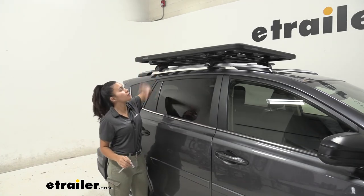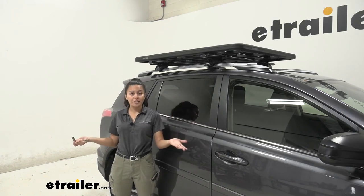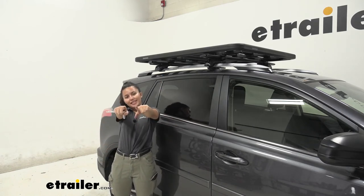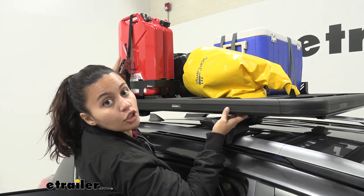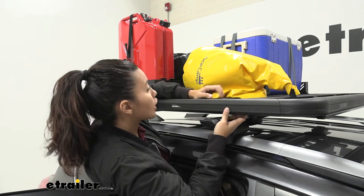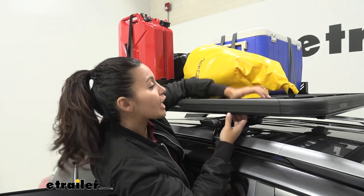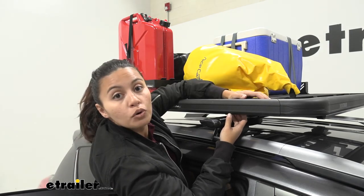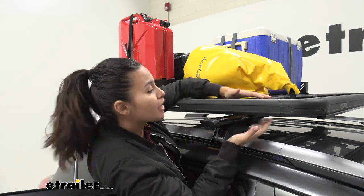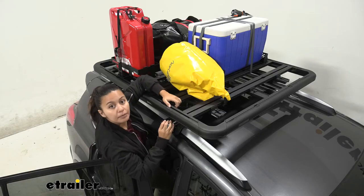Don't forget to double-check all of your bolts, since there were a lot of them involved in the install of both the platform and your crossbars. After that is complete, you're done with the install. Once you have all your accessories installed, tighten down all the straps and make sure everything is secured, utilizing your platform rack's T-channels and anchor points as needed.